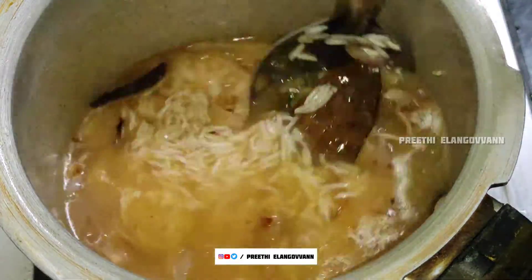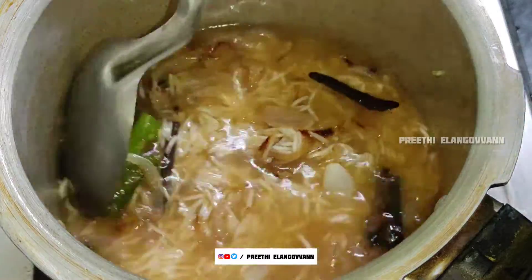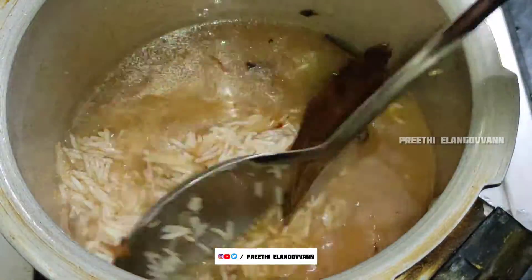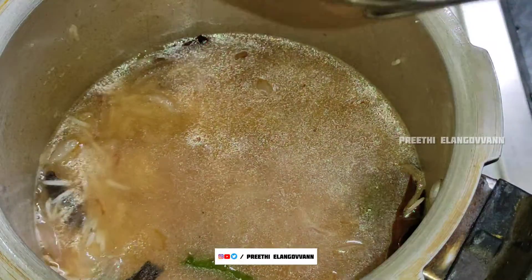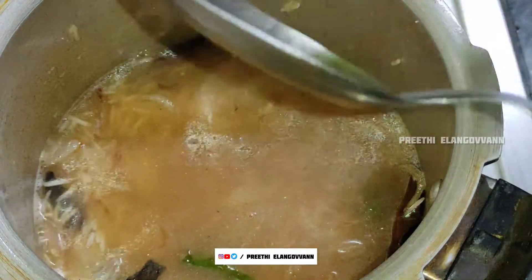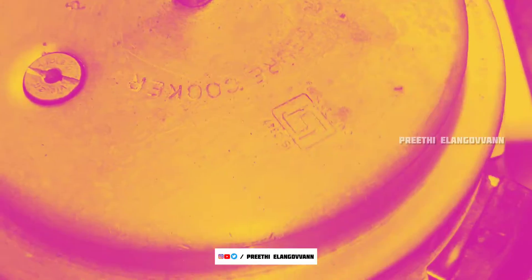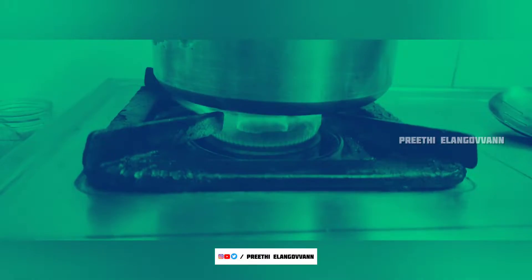Now I am going to mix it. The ghee is going to float — this is a visual treat. Now I am going to close it. Then the whistle will go off. It will be on medium flame for 20 to 30 seconds, then turn it off. Now I am going to make a potato fry.